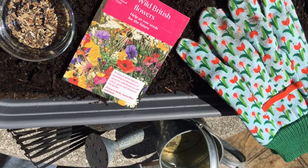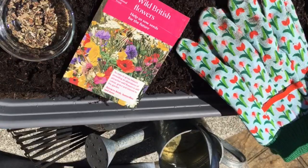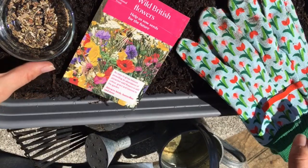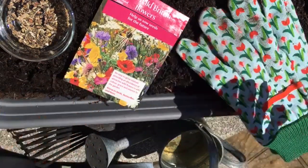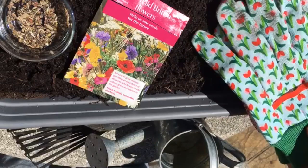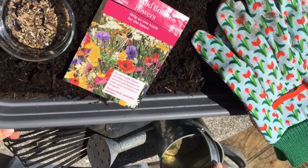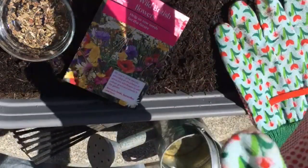To plant our wildflowers you will need a pot with some compost in, or you can do this if you have a flower bed outside in your garden or some free space you can use. You will need your wildflower seeds, a pair of gloves if you like, some water, and a rake — or you can always use your fingers. So I'm going to get my gloves on and we'll get started.